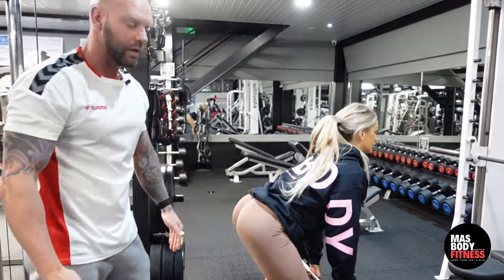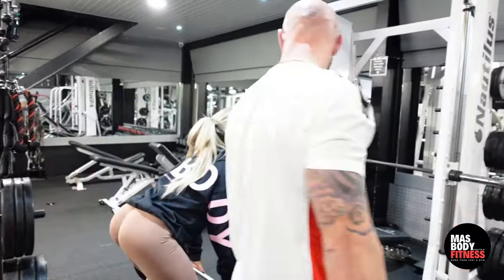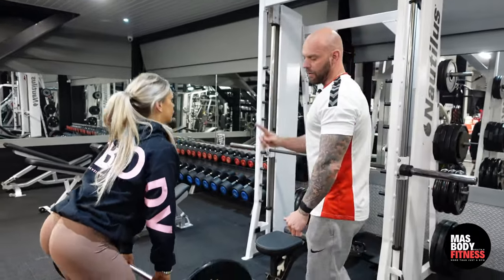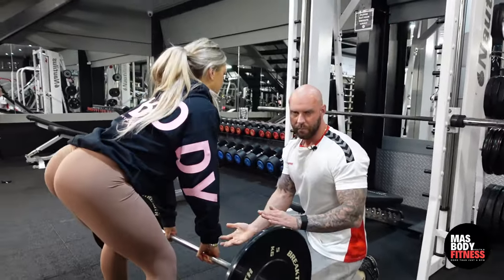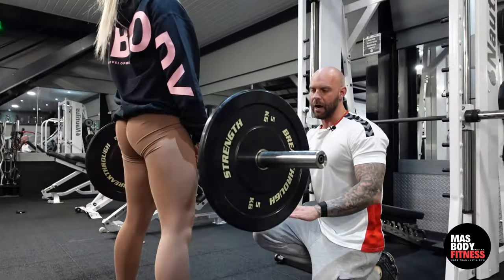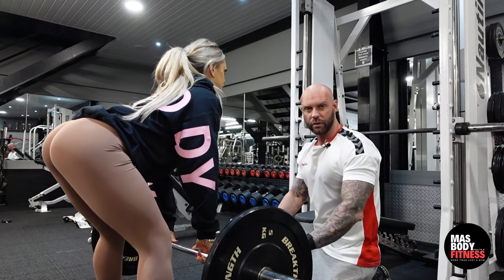Four more reps. Breathe out at the top — so as she goes down she's breathing in, and at the top she's breathing out. Just to note: her toes are elevated.